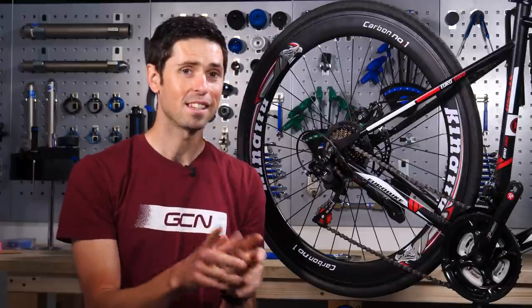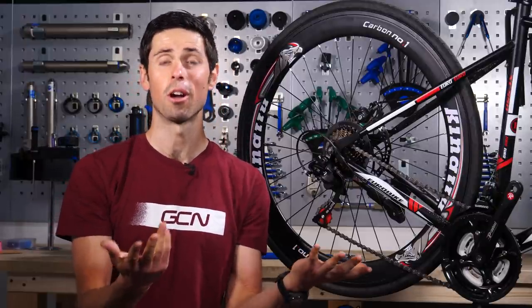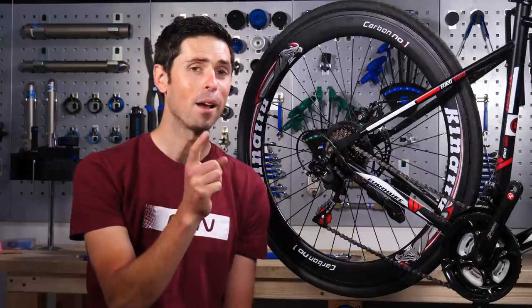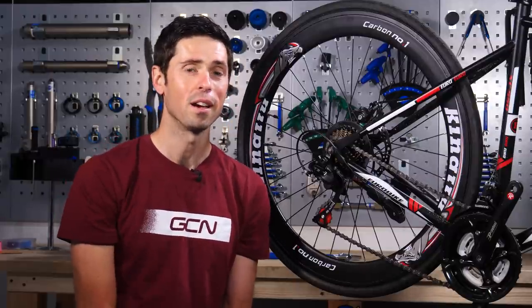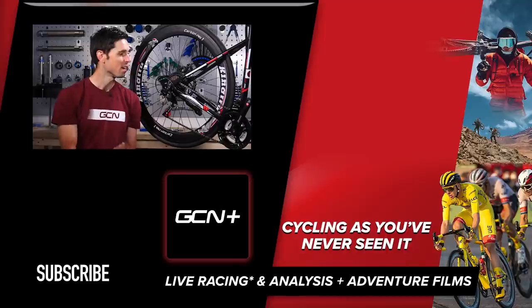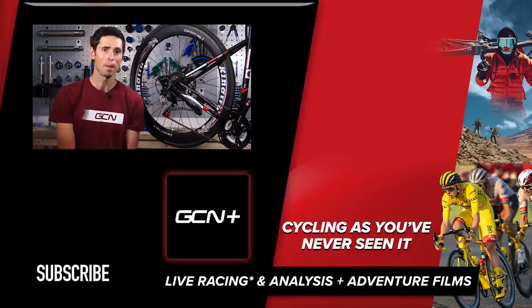Finally, the easiest and arguably the best — and 100% free — advice I can give is consider subscribing to GCN Tech. Hit the bell icon so that you're up to date when we release new videos, including more maintenance videos so you can learn how to fix your bike and save you more money for upgrades or just to spend on coffee and cake. I hope you enjoyed this video. If you have, please do give it a big thumbs up. If you've got any bargain maintenance tips of your own, let us know in the comments section down below. Why not let us know if you've got any other maintenance videos you'd like to see? See you later.